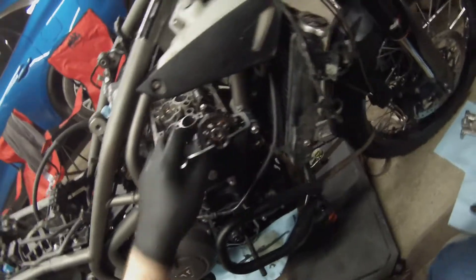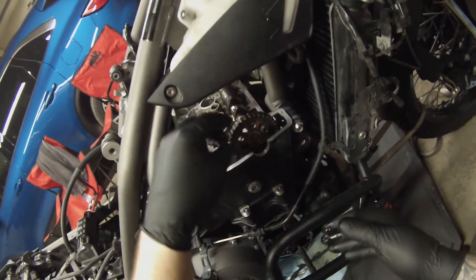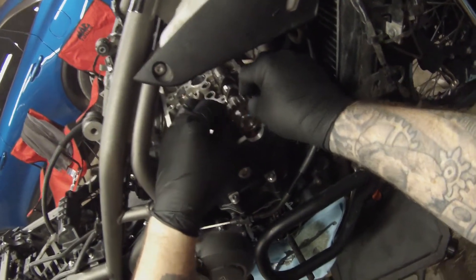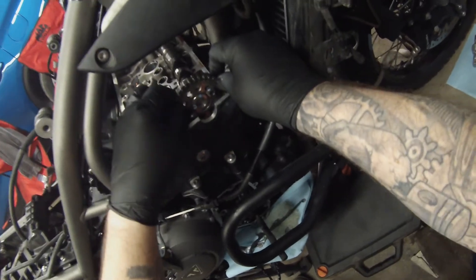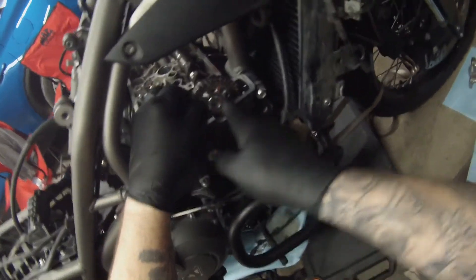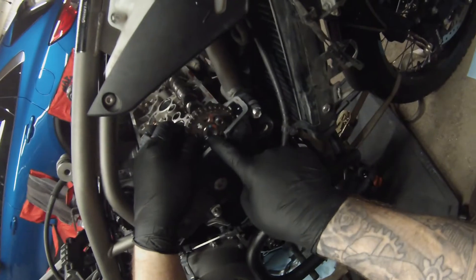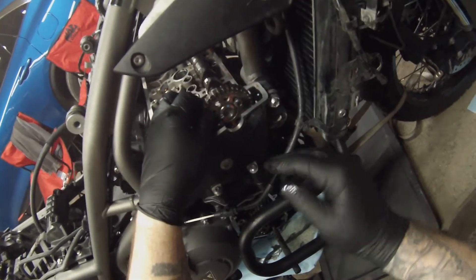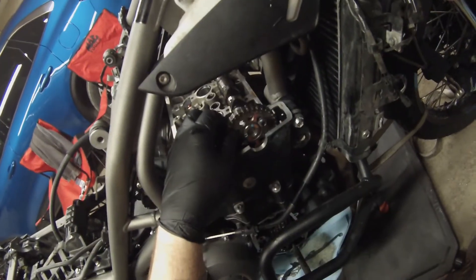Grab your correctly marked cams, fish your chain out, and hold it up with your hand. Get your cam set in, and what you want is the chain to be tight all the way up the side of that guide, then get the sprocket on. You want the bolt to be roughly in the center of the slot with the alignment mark somewhat close. After we get the other one in, we'll install the cam timing tool to set the cam exactly where it needs to be, then worry about the sprockets after we get the cam plate back on.